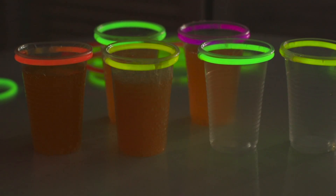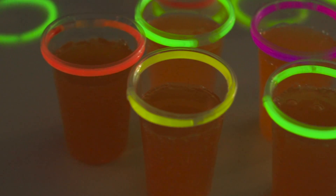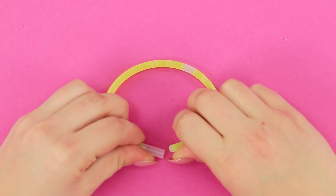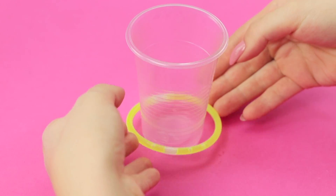A house party will be way more fun if you decorate plastic cups with neon! Take a glow stick and a disposable cup. Attach the ends of the tube. Secure the ring under the rim of the cup.